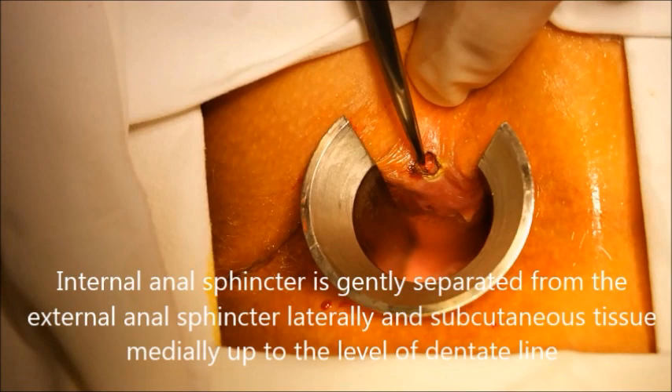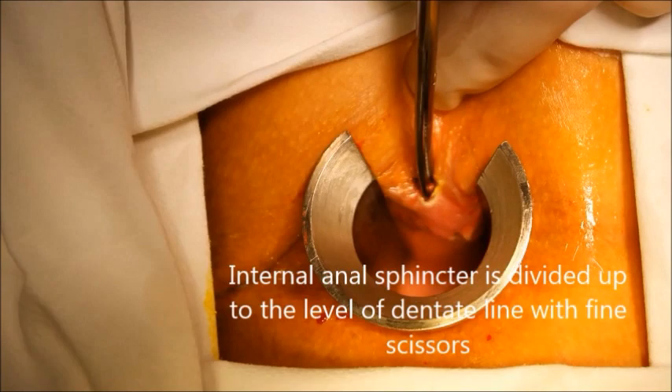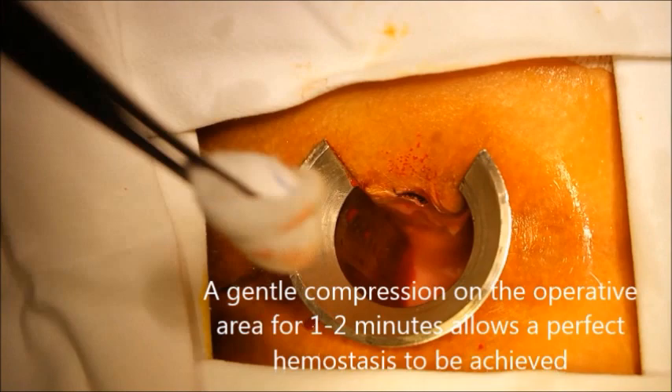Internal anal sphincter is gently separated from the external anal sphincter laterally and subcutaneous tissue medially, up to the level of the dentate line. Internal anal sphincter is then divided up to the level of the dentate line with fine scissors.